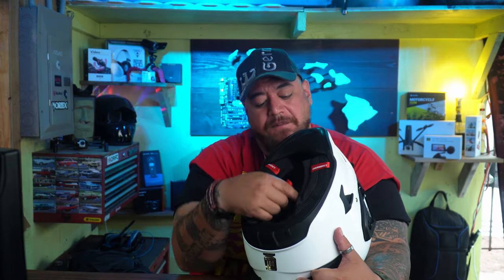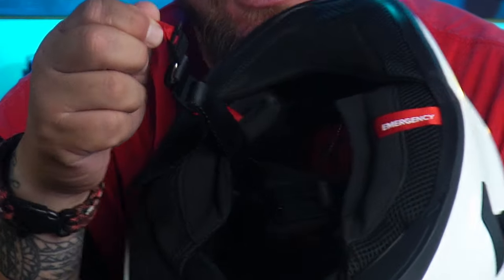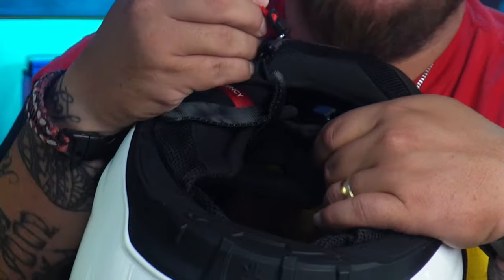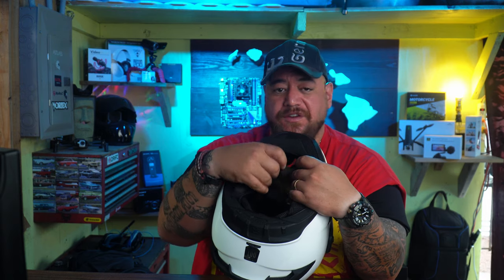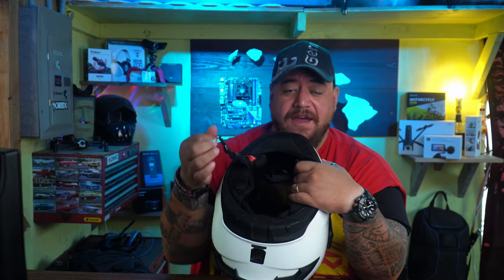The best part of this helmet, besides everything else, is the fit lock system. It is super easy — you pull the strap and it's open. No D-ring to scoop through. You just pull the right tab, pop it in, and it's locked. You can pull on it from the inside or outside and it's not going anywhere. It's a really great, easy-to-handle system.